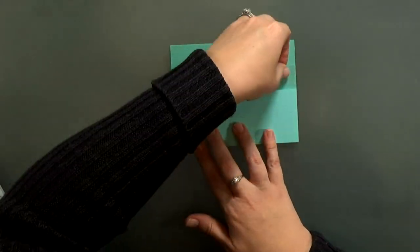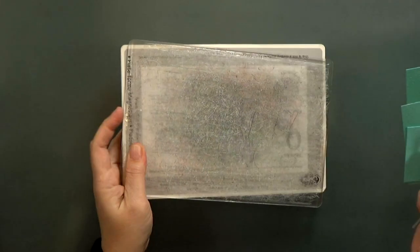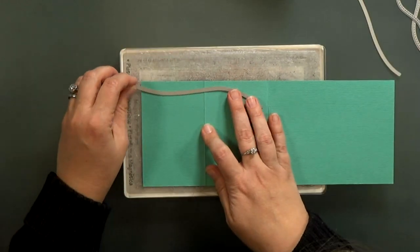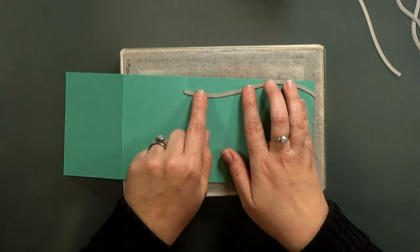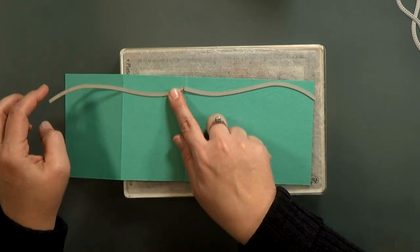I'll make sure that they all lie flat. I decided I wanted waves at the top rather than just straight across, so I've got some of my stitched hillside borders and I'll play with them, going back and forth on which way I like it, to form some gentle waves.